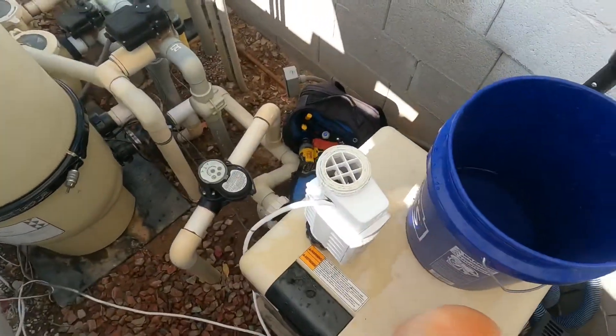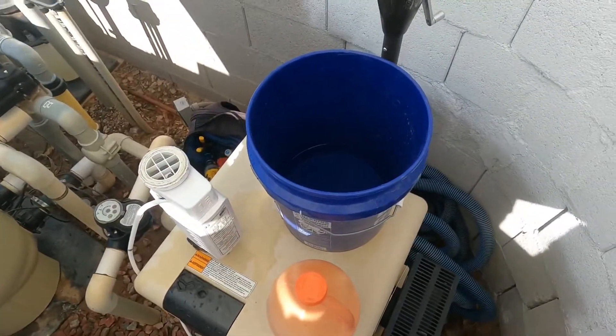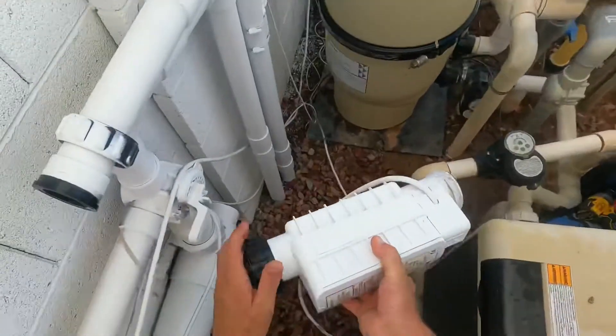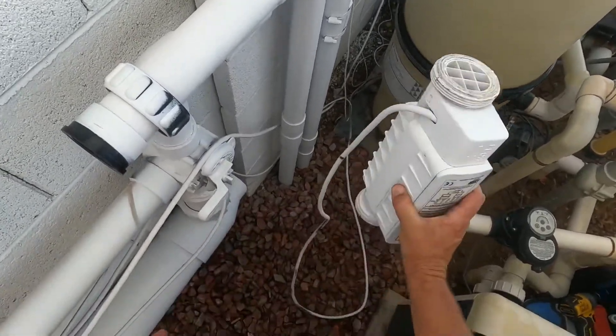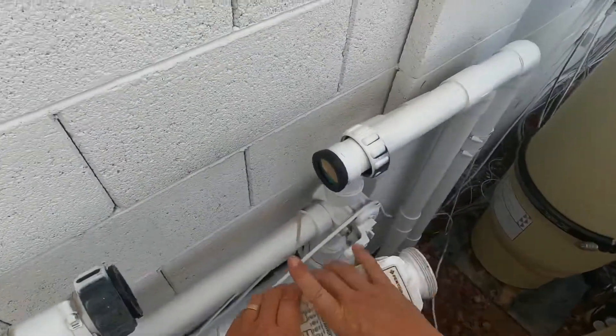You can dump that acid water into your pool. Salt systems are always raising your pH, and you bring your pH down with muriatic acid. At that point, you can rinse this out first, or you can just take it apart and put it back on your system.